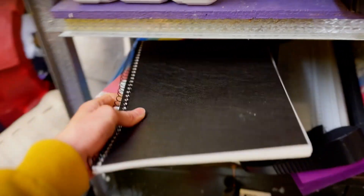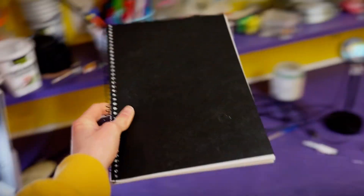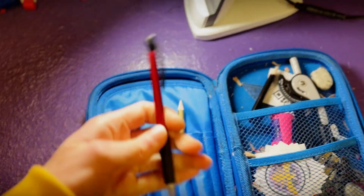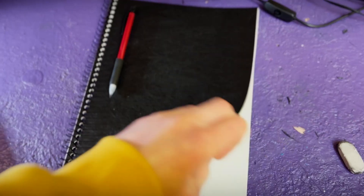So now that we know what each hinge does, it's time to break out the sketch pad and start drawing our concepts. One thing I want to make very clear right off the bat: